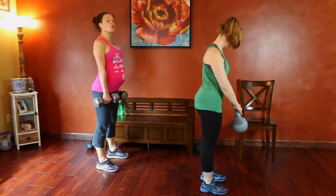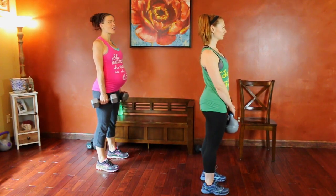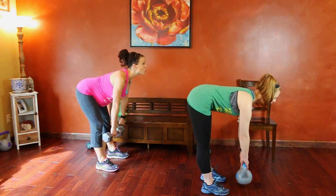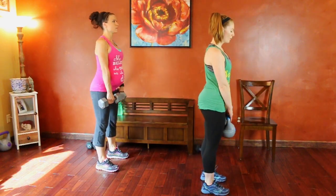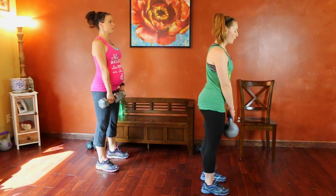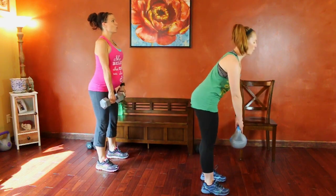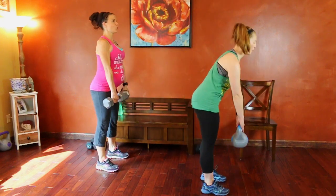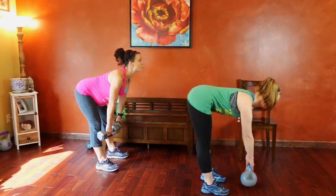Romanian deadlift: core stays engaged, knees can slightly bend. Focus is on keeping your back flat throughout the entire exercise — that is the number one most important thing. Arms extend down. We're going to drop the weight and squeeze through the heels and glutes to lift. Push those hips backwards, and then they come forward when you lift. Counting reps one through ten.